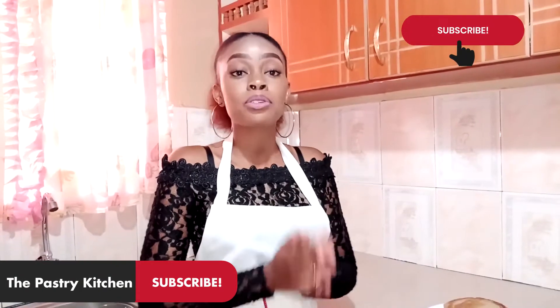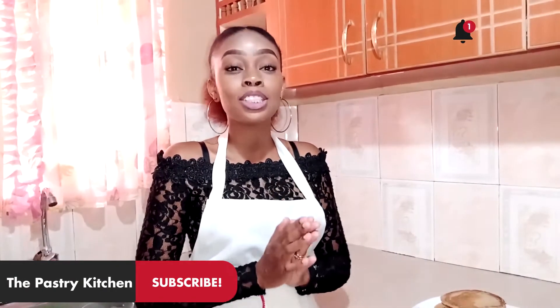So guys, our pancakes are ready. Thank you for watching till the end of this video. Please don't forget to like, subscribe, share, and click on the notification bell down below so that you can get notified every time we post a new video. Until next time, bye!